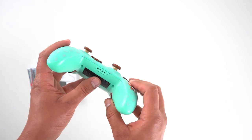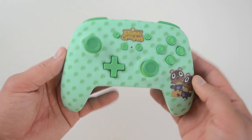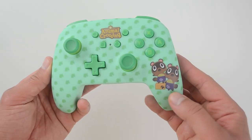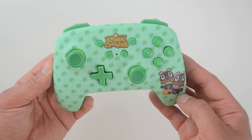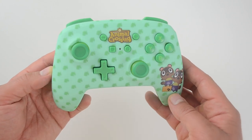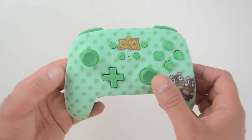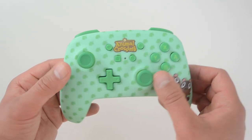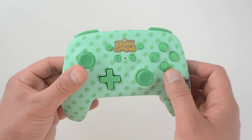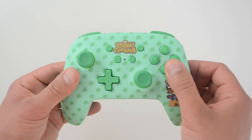The second design is the Timmy and Tommy Nook edition. This one is a soft green color and features Nook's two helpful children right on the side, both looking hard at work wearing purple work aprons. This one also has the polka dot pattern, with darker-colored leaves, and the buttons and sticks are coated in that same darker shade of green. Overall, I think the design is the best I've seen on any third-party controller.